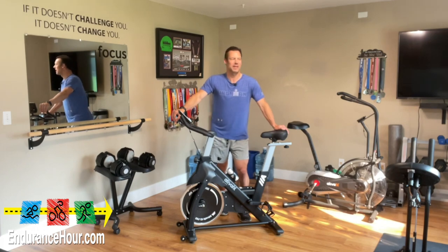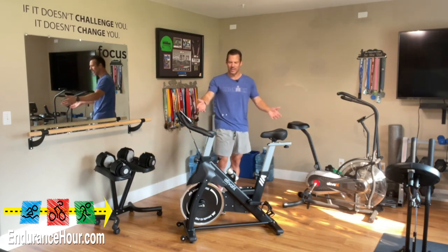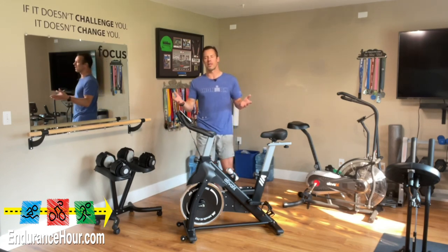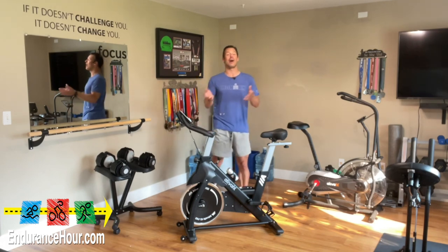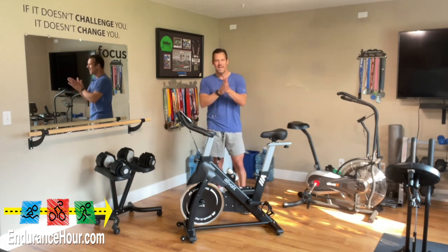Welcome back inside my ever-expanding, ever-growing endurance fitness cave. I'm Dave Erickson. I've got a new piece of equipment that I want to showcase for you. This is an indoor cycle with a 35-pound flywheel — basically a spin bike. It's a great piece of exercise equipment for anyone who's beginning to get into their fitness routine or getting back on the fitness train after some time off. I'm going to give you a little demonstration and talk about what this bike has to offer. Let's get started.